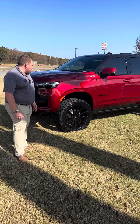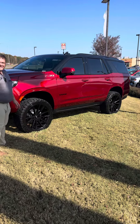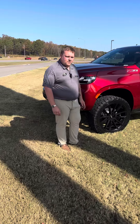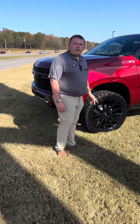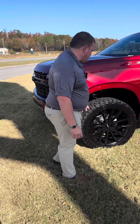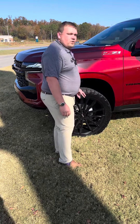We've done quite a bit to it — you'll notice it is lifted. I've done a lot of research on YouTube and haven't seen a lot of answers on this, so this is a three-inch ReadyLift. This Tahoe doesn't have magnetic ride, so it is the three-inch ReadyLift kit.